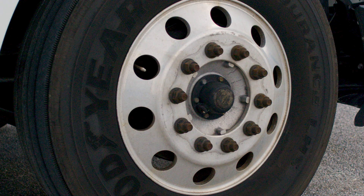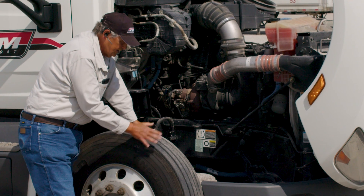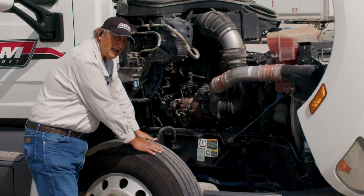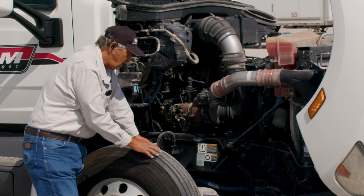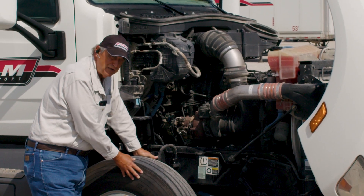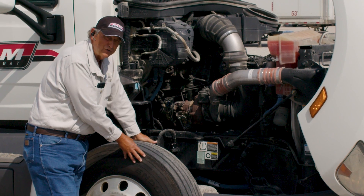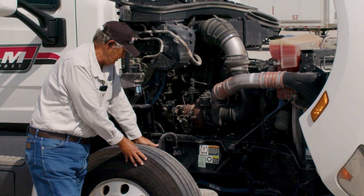Then we're going to come over to the tires. You want to check your tires on all three sides to make sure there's no bulging, no cuts, no abrasions. The depth of the front tires needs to be no less than 4/32nds of an inch. Also, the steer tires on these trucks — these tires have to be new tires, or what we call virgin tires. They cannot be recaps. That is not allowed by DOT rules.